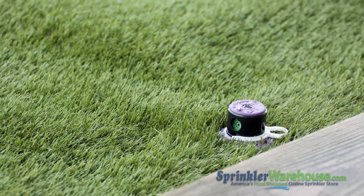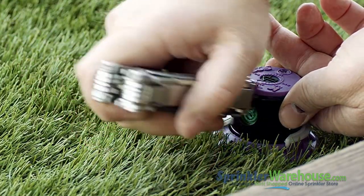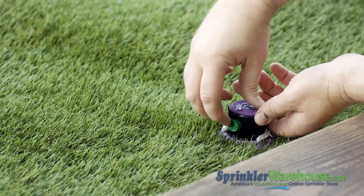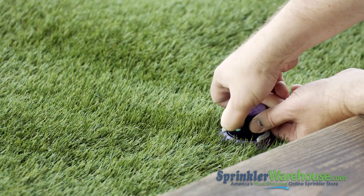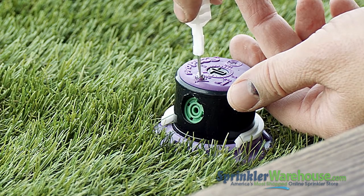Unscrew it far enough to get it out of the way of the nozzle, but not so far it comes out completely, because you don't want to have to look for this tiny screw in the grass. Pull out the nozzle with a pair of needle nose pliers or pry it out with a screwdriver. Insert the nozzle of your choice into the nozzle socket. The little tab on this nozzle goes up — when you push in the nozzle, it'll go down at about a 45-degree angle. Screw back down the nozzle retention screw.